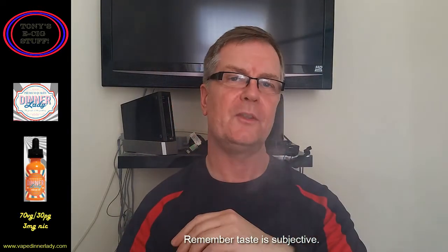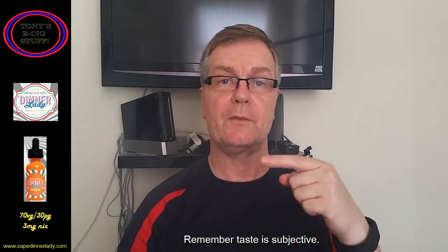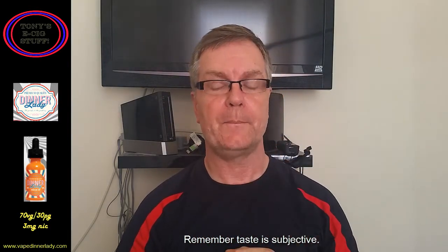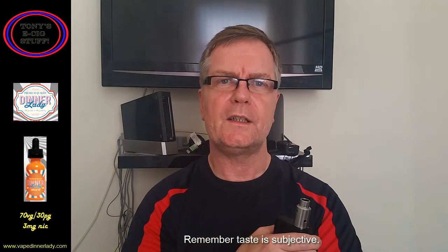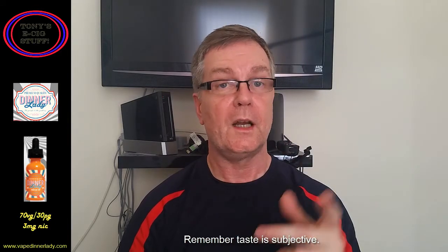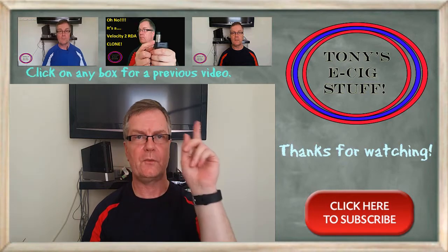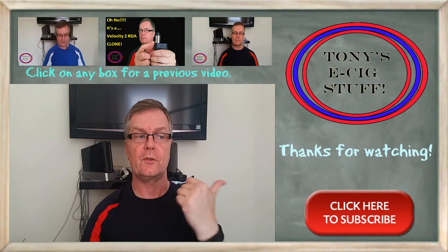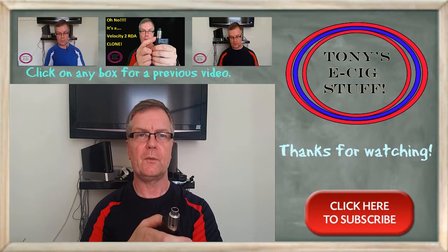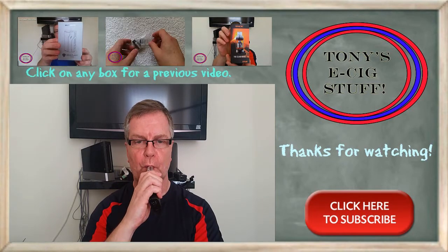That is outstanding, that's going to be gone in no time. Don't forget all the information regarding this is on the sideboard there. If you've had Dinner Lady e-liquids — this one or any other ones — leave your comments down below, share the knowledge. Don't forget to click the subscribe button, come and join me. I'm going to have a final taste test, and I'll catch you on the next Dinner Lady e-liquid review.